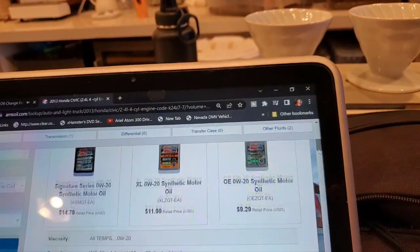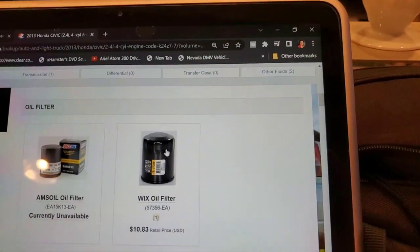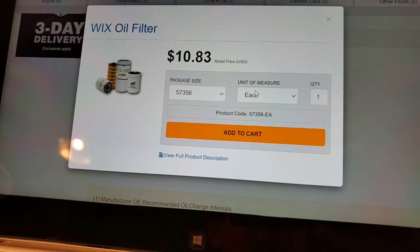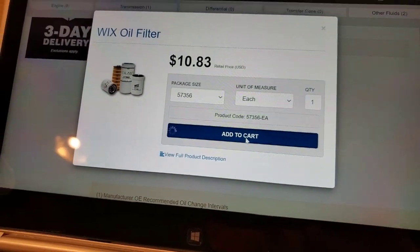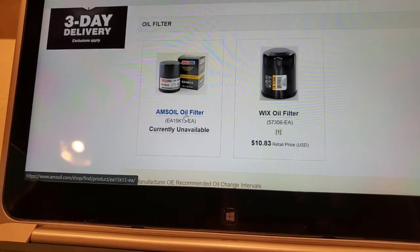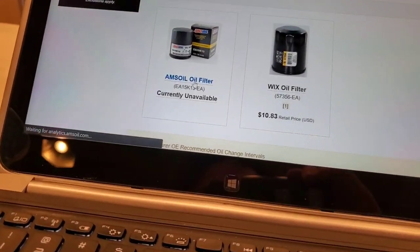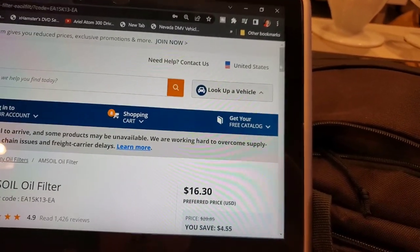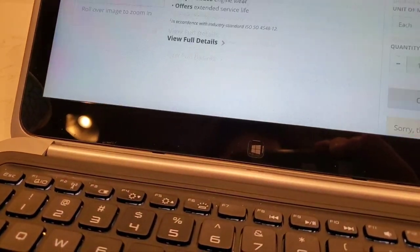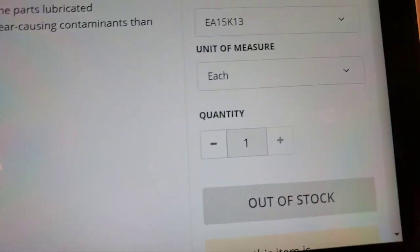Now we're going to grab the oil filter. I would recommend getting the Wix oil filter for the first 3,000 miles if you have a lot of mileage on your car — that way you can switch out the filter after about 3,000 miles. There's a lot of buildup going to come out of your motor, especially if it's your first time switching to AMSOIL, because all the mineral deposits are going to end up in that filter. The AMSOIL oil filter is currently out of stock, but I'd recommend getting that when it's back.